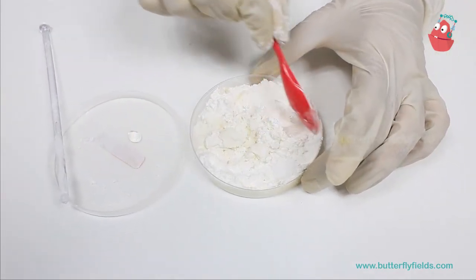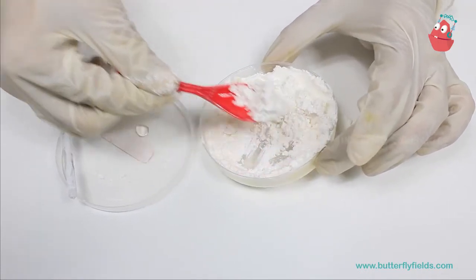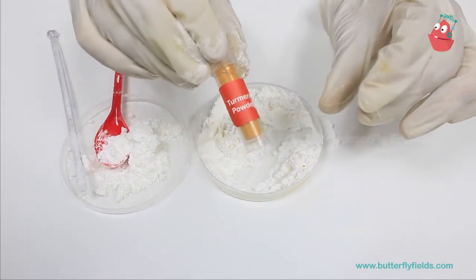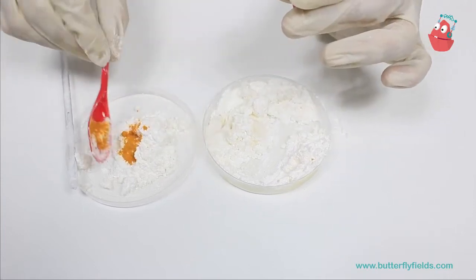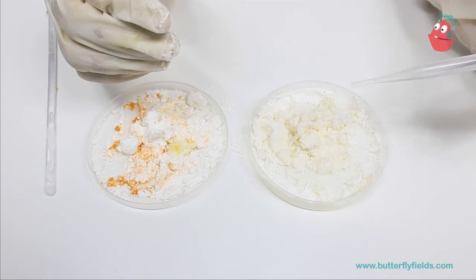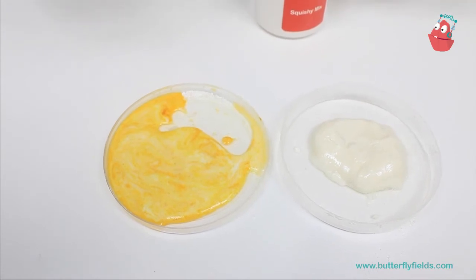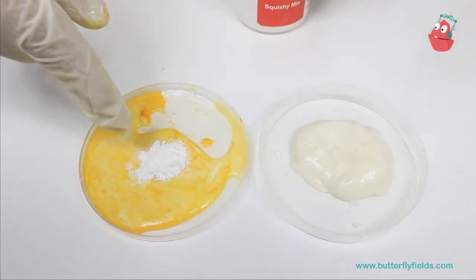Now half of the dough I am going to make colored and the other half I will leave white. I will transfer some of the mixture and add about 1 spoon of turmeric powder for color and give it a good mix. Add water if it does not appear as a dough. If your dough becomes runny, you can add some squishy mix to it and mix again. The dough should have a firm consistency, not a runny one.